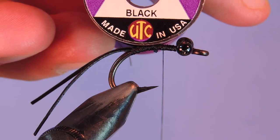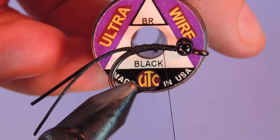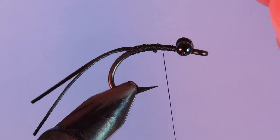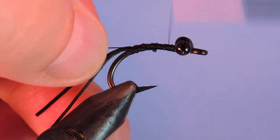Next we're going to take a little section of UTC black wire — this is the brassy size — and just tie that in along the side of the hook.